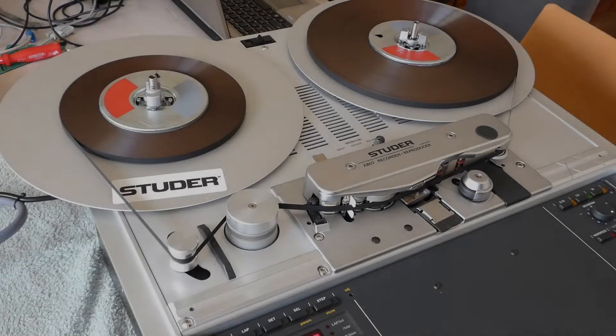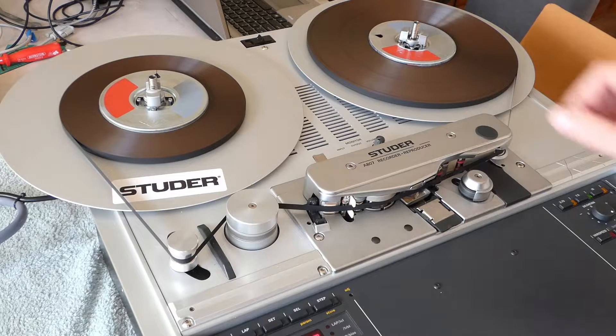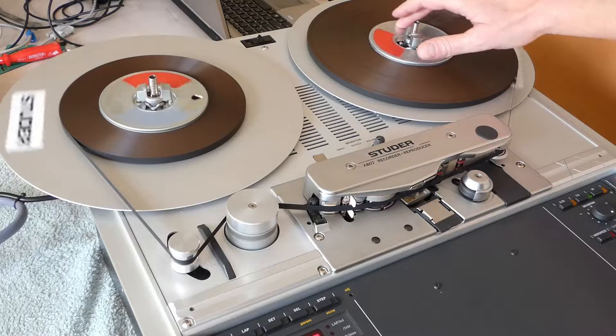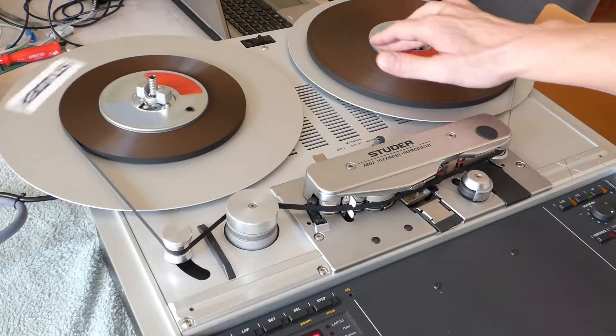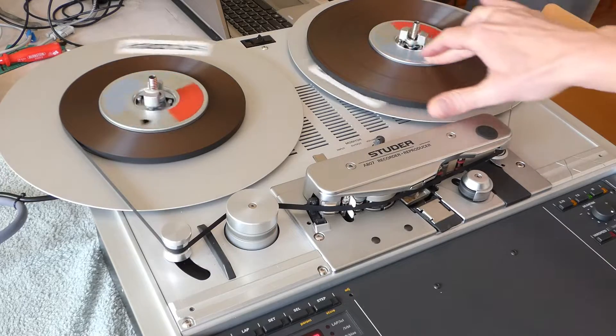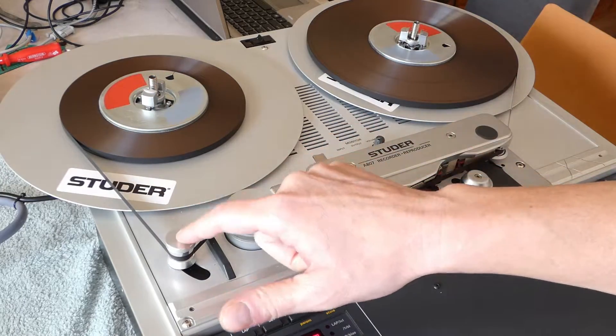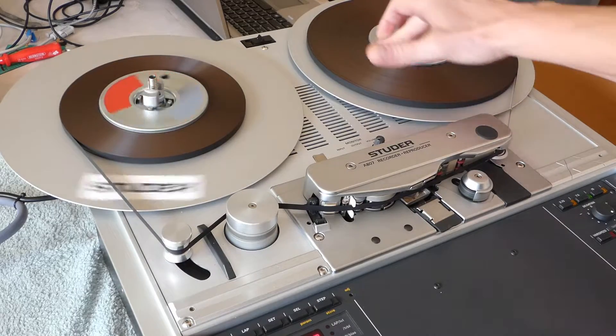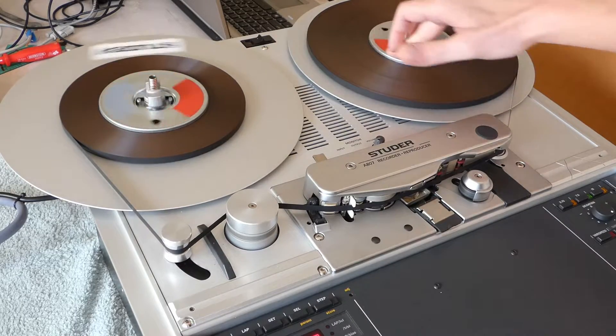Another nice feature of this Studer is, of course, the manual cueing. You can cue like this, and the tape is tensioned through this roller, which also works perfectly for finding the correct spot.